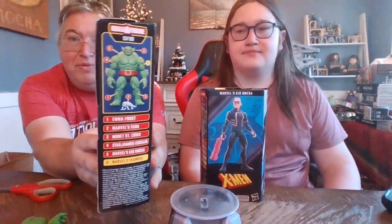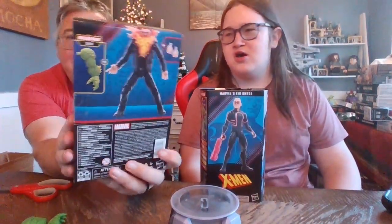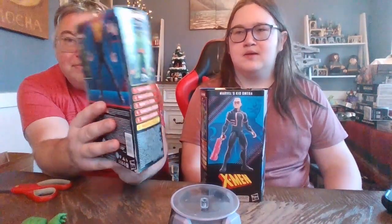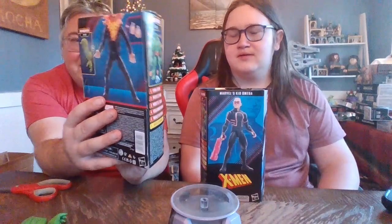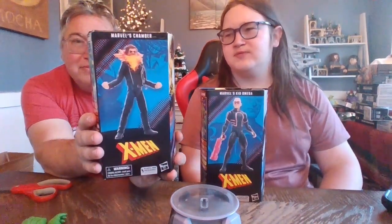Here's the box for Chamber. These are all in Hasbro's new plastic-less packaging, so it's all cardboard — you don't have the window to kind of see in. They did a pretty good job on the outside of letting you know what you're getting. And of course, everything you need to do the Build-A-Fig. Unfortunately it's way too many pieces. I'd like DC, which fits both arms in one packaging and both legs in one packaging.